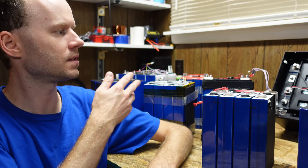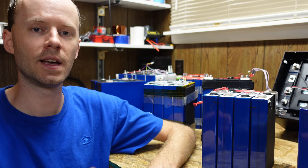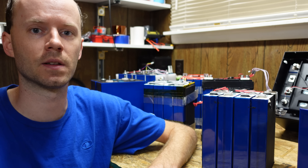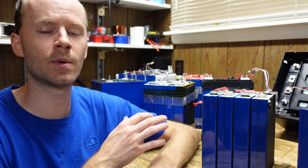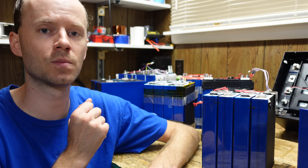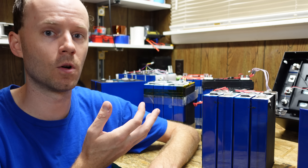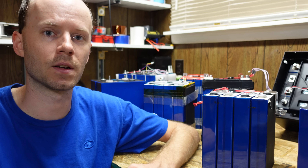Behind me you'll see a large collection of lithium-iron phosphate batteries, and these are all, or almost all, the batteries I've tested throughout the past year on this channel. We're going to take a look at how these are assembled, because these are assembled by educated and much more experienced professionals in this field, or at least I would hope they are. We'll see how they built their battery packs and maybe we can learn something and go from there.